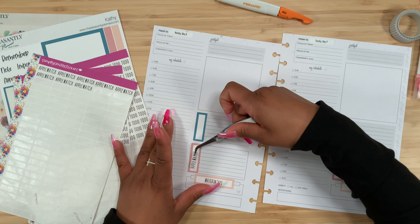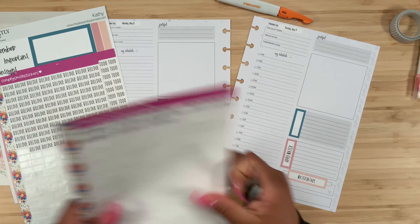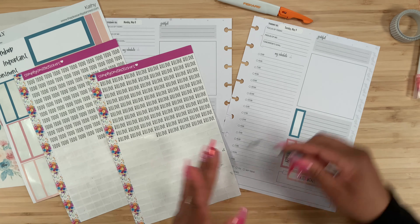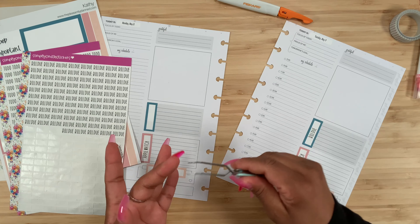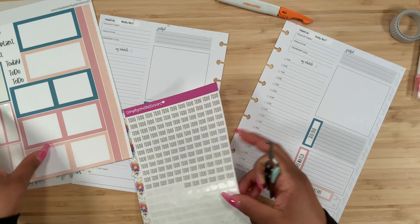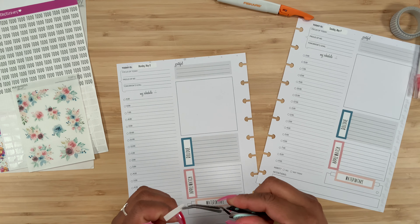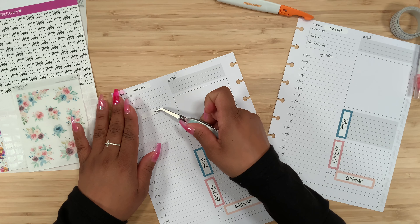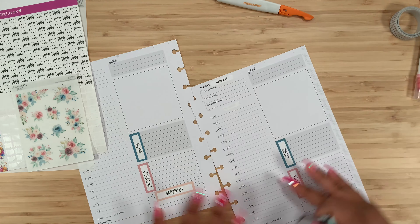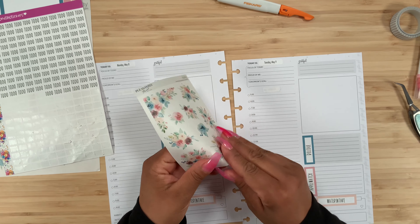Now let's start adding our script stickers. I love that she includes those matching boxes — you really get a full-blown kit. Let's do the billing sticker and then I'm going to do something a little different for the to-do header, which is where the small sticker sheet comes in. I want to add the florals here, but first I need to cover up the existing header so it doesn't peek through the floral. There's one cover piece, and there's another scrap sitting right next to me.